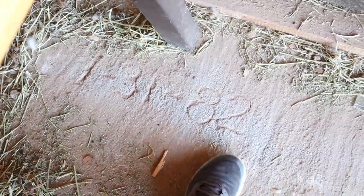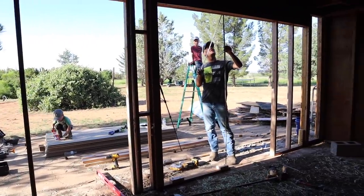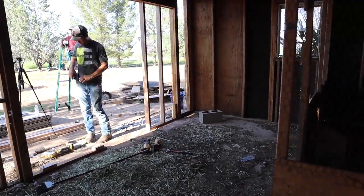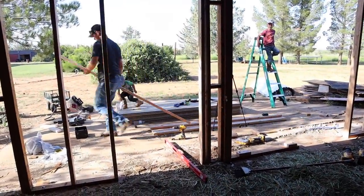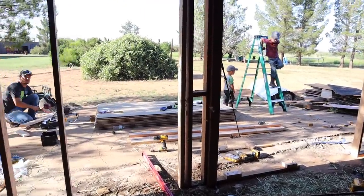We found a date over here in the concrete of when they built this shed — January 31st, 1982. Jalen's got the door framed out over here and now he's working on getting the other one framed out on this side. We're going to have half of the barn be the animal pen and then the other side will be storage, so you'll have a door going into the storage side and then a door going into the animal pen side for cleaning it out and stuff.